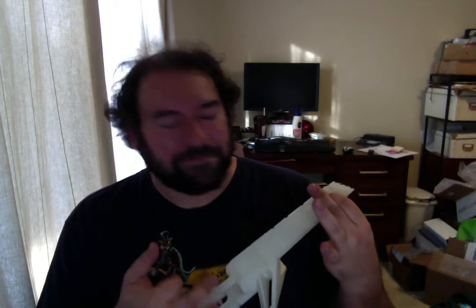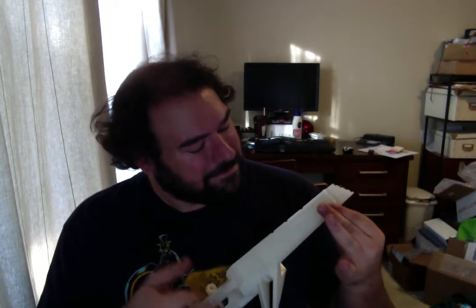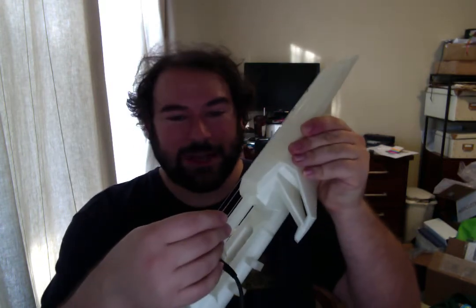My dog has fleas. I'm sure ukulele players get really tired of that one, but I bothered to learn a couple little things. See? It's pretty great. And it's got really good sound for something that just came off a printer.